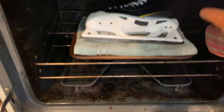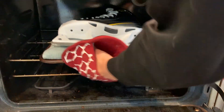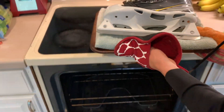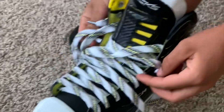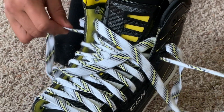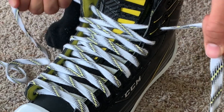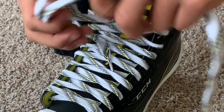After the 10 minutes is up, take the skate out of the oven and form it to whomever's feet you want the skate formed to. When you are tightening the skate, make sure to pull the laces directly out so you don't tear the eyelets out of the skate.